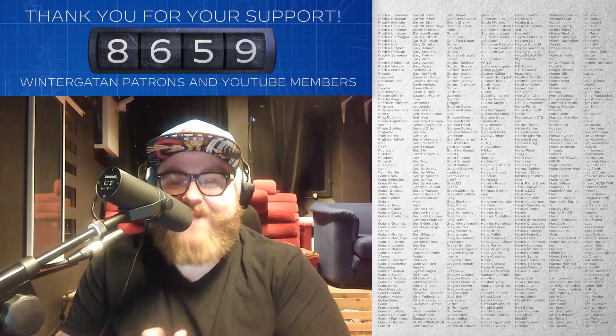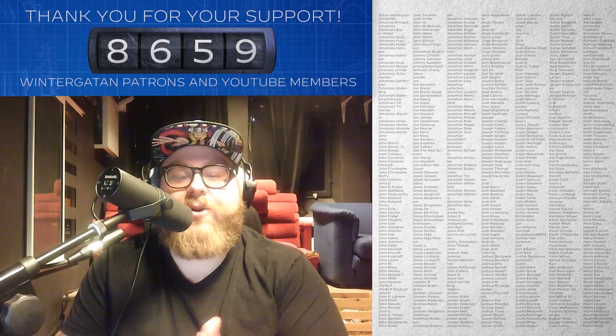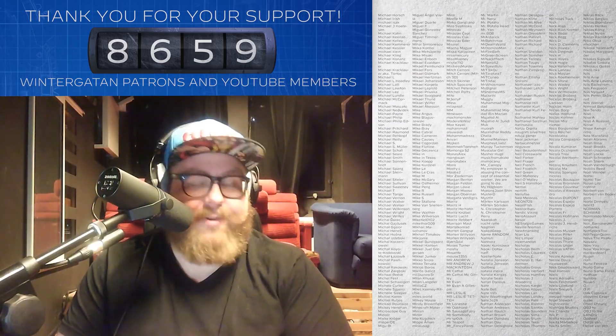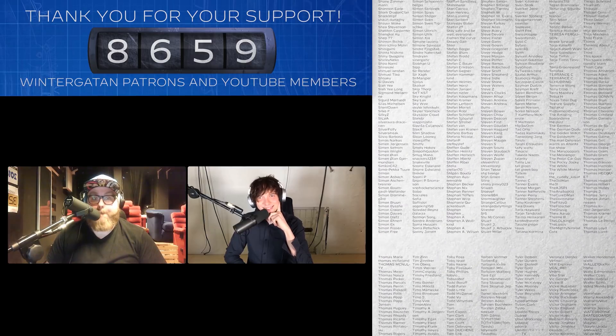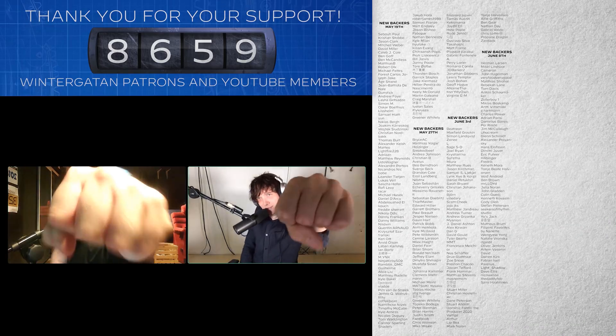That was all the lovely bits and pieces for this week's episode. We just want to thank you all for watching and following along on the process. See you next week on the next Vintergatan Wednesdays - take care everybody, bye!